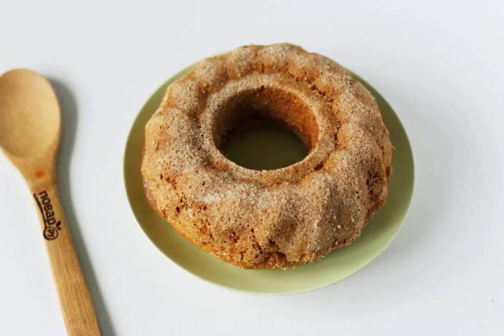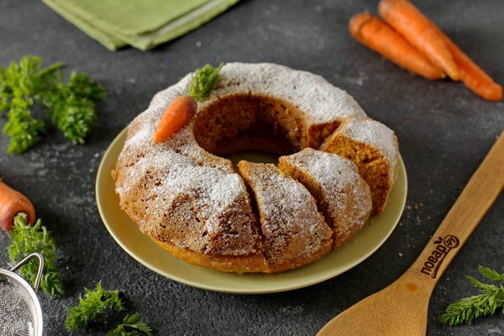Cool the finished carrot cake with cinnamon a little, and then carefully transfer to a plate, cut into portions, and serve to the table. If desired, the cake can be sprinkled with powdered sugar. Bon appétit!